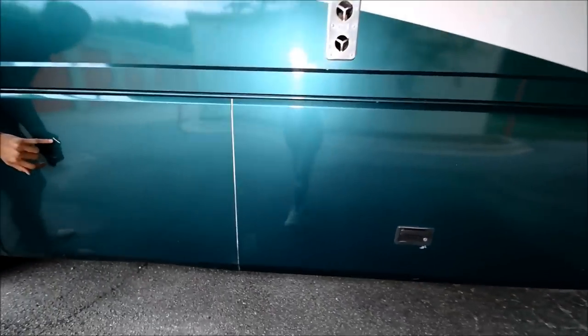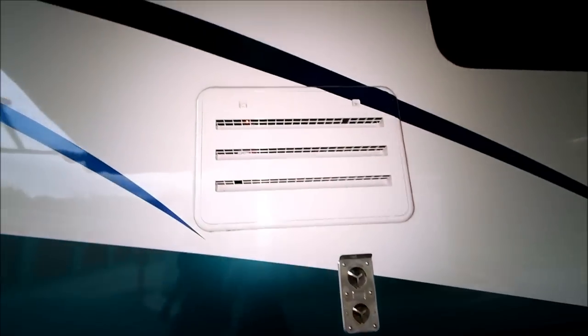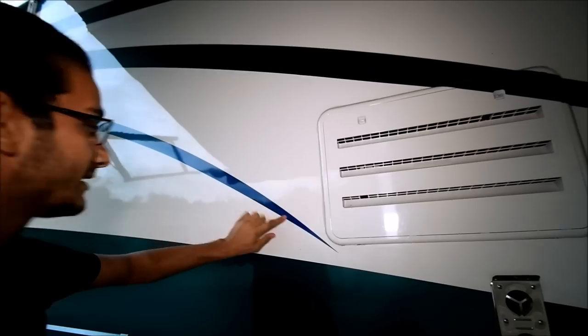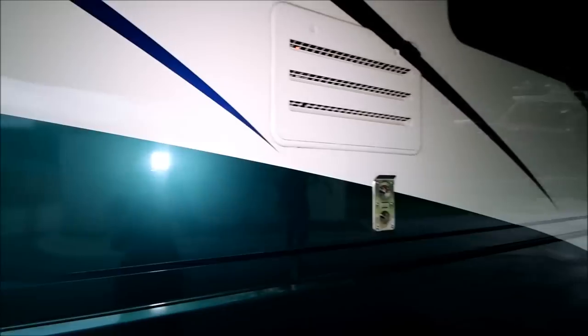Right here you have a little scuff and that's deep — you can get a touch-up paint pen for that. Right here are some more scuffs, but that's not deep, that'll polish out. Check out the paint up here — it's really cool, it almost looks like two-tone paint but it's not. It's blue here and it fades into green; all the stripes do that. The paint is gorgeous on this coach besides the few blemishes here and there. It's very striking.